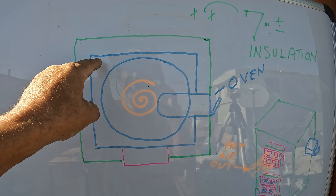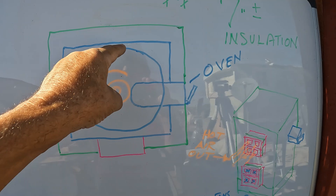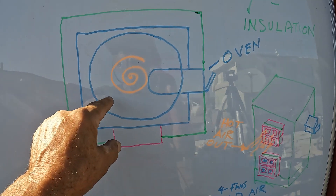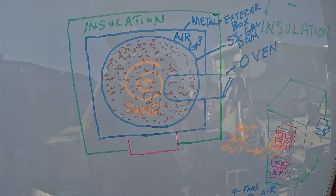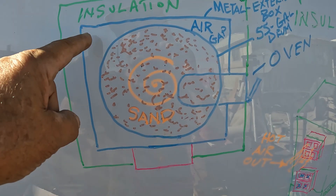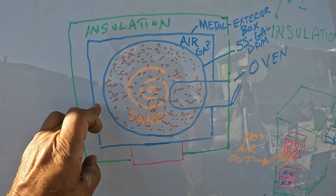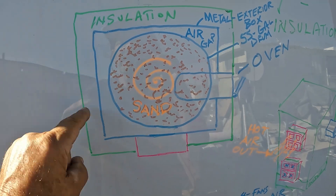I'm going to have approximately seven inches of high-temperature rock wool insulation, and then another metal box. So you've got the 55-gallon drum, the internal oven coming out, full of sand in here, and then this is an air pocket — similar to that very first prototype. I'll draw the hot air out of this air reservoir or compartment, and this would be all insulation.